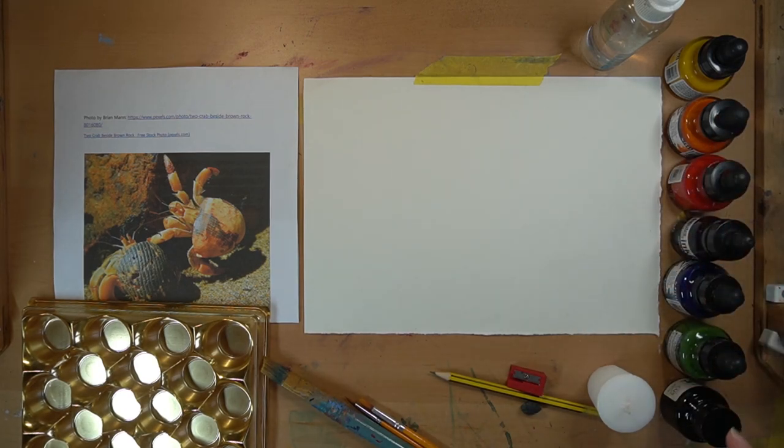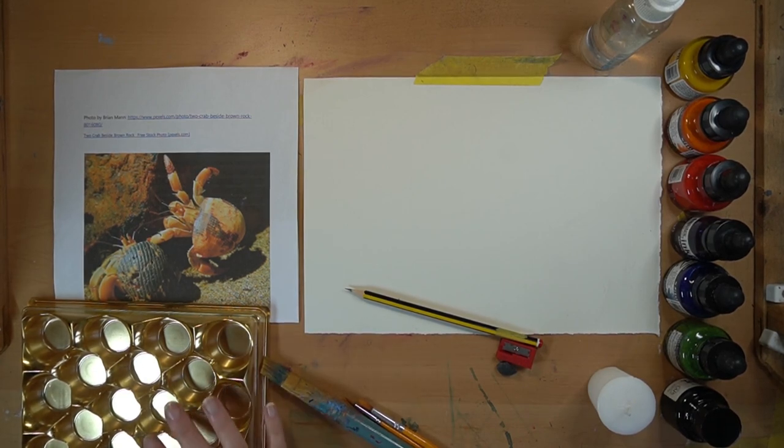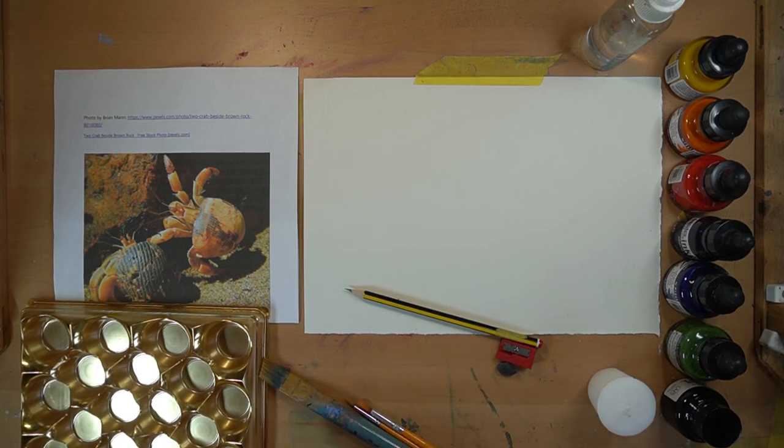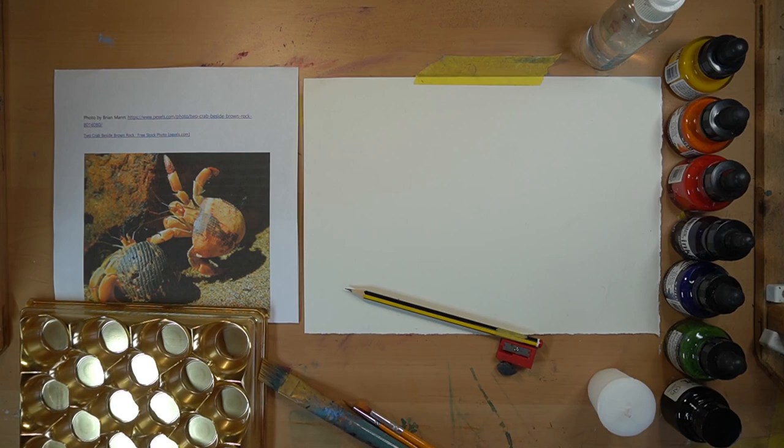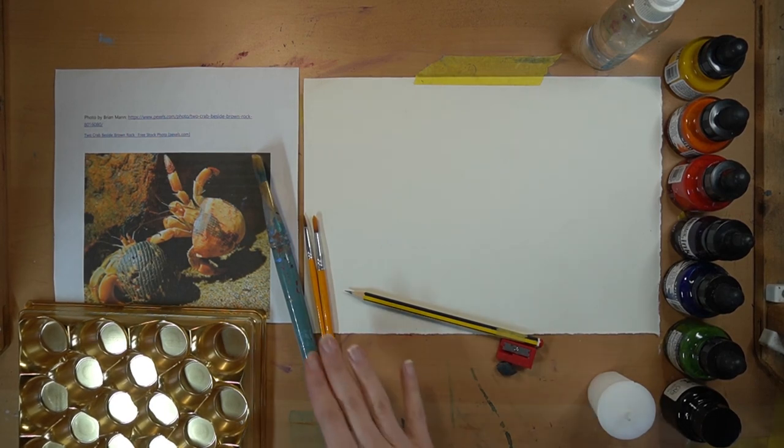I've got an HB pencil, a sharpener, and a putty rubber for getting the drawing down. I've also got a palette - my joyous love of Ferrero Rocher boxes. I wouldn't mind being paid in Ferrero Rochers for a commission if anyone's out there! This is great especially for inks because it's got lots of little pockets, so the ink sits in there and doesn't mix with other colors - it's a lot easier to control.